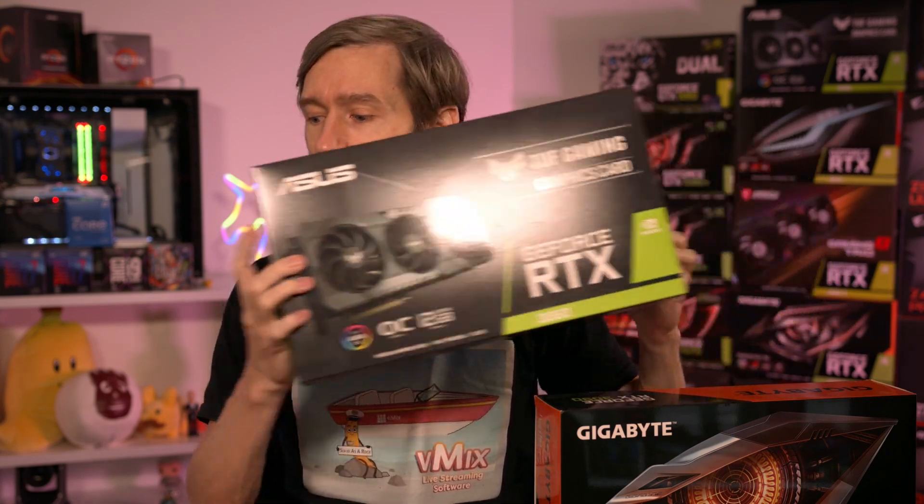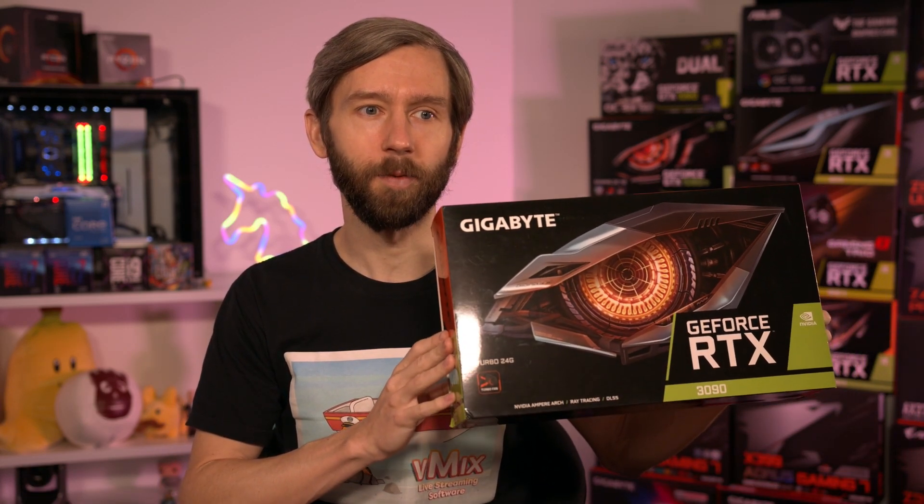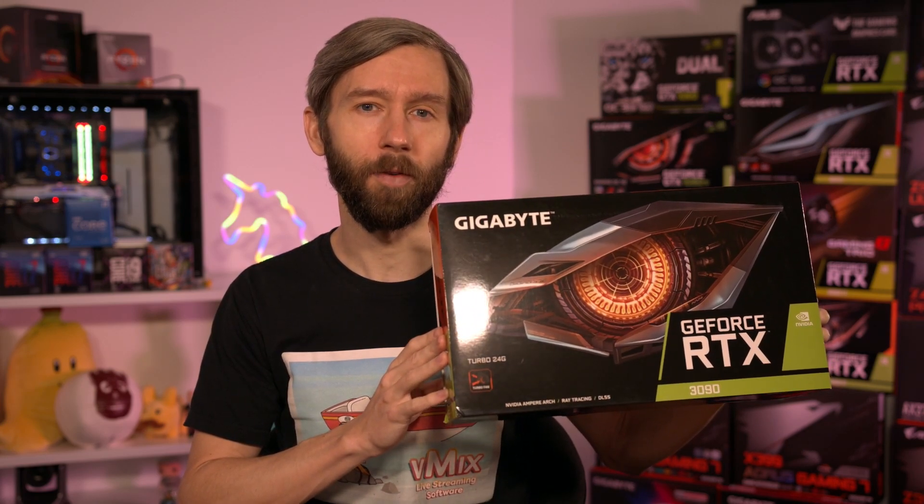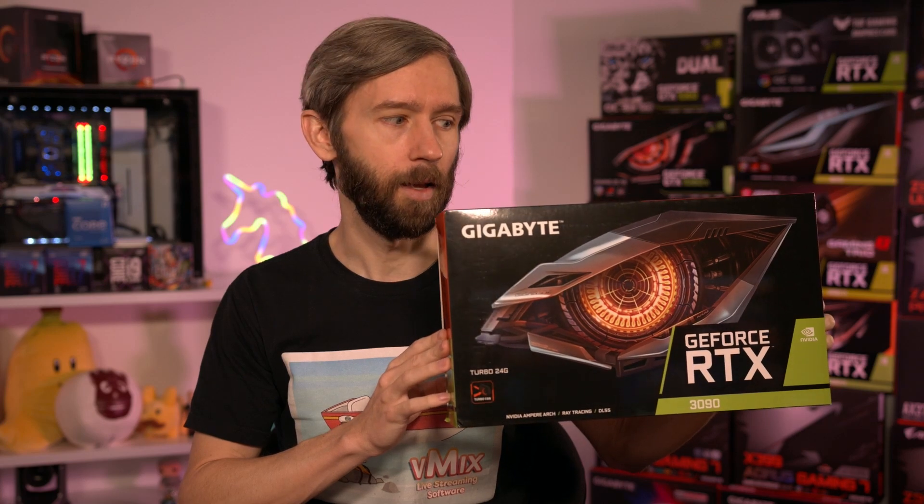I've grabbed some GPUs from our wall of GPUs here. I've got the RTX 3060, which offers 12GB of onboard memory, and then this one here is the 3090, which offers 24GB. This is currently very, very expensive — and while Martin's been away from the office, I did sell his car in order to buy it. Don't tell him. I figured a card for a car was a good deal.